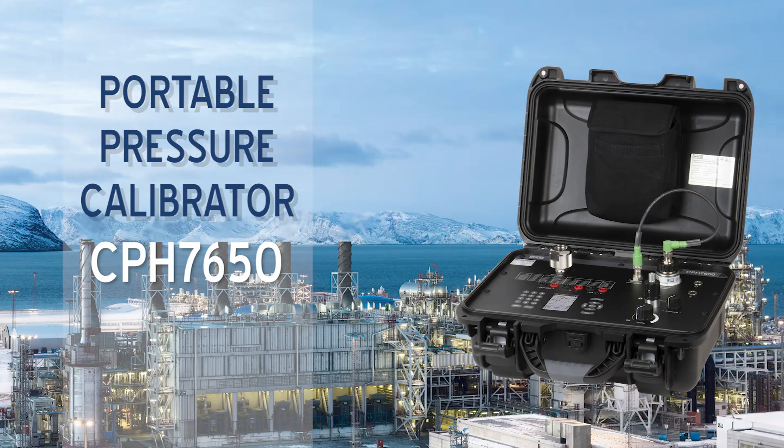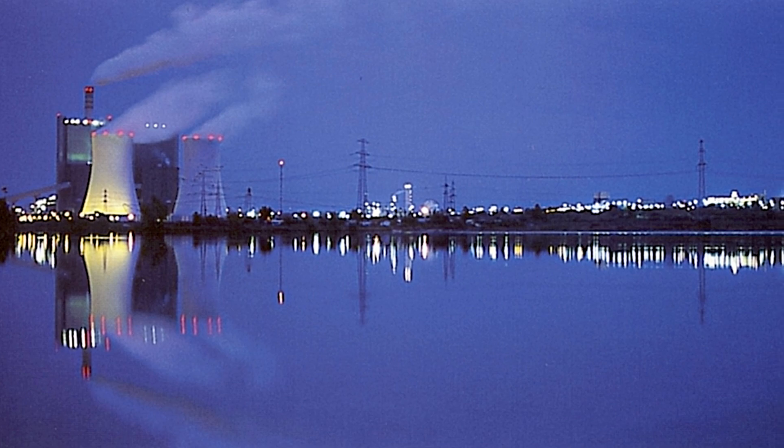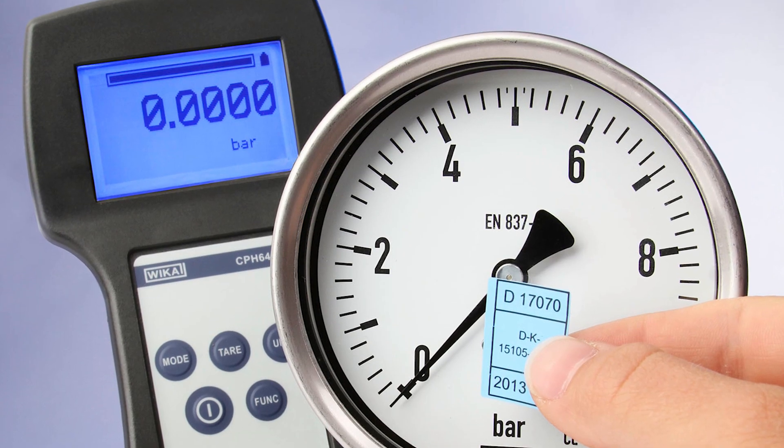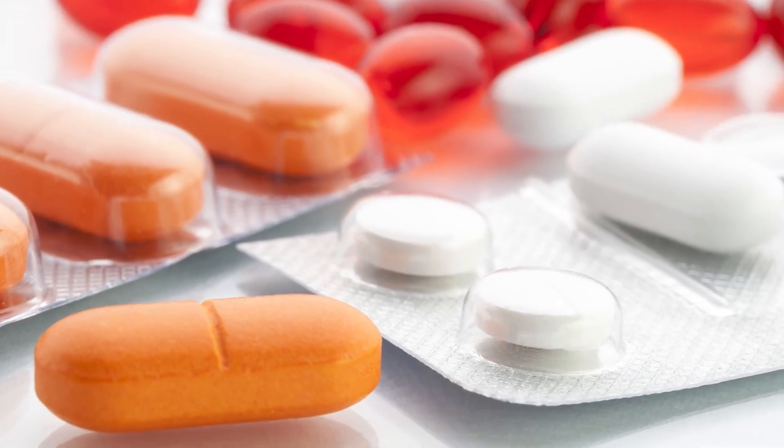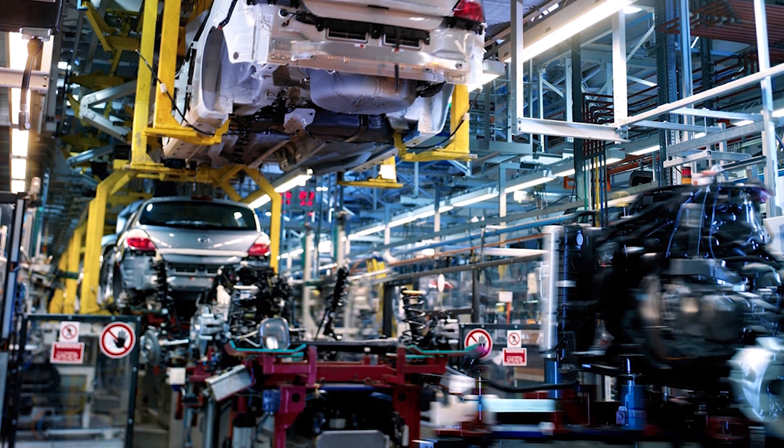The CPH7650 Portable Pressure Calibrator combines precise measurement of pressure and electrical signals in a compact case with internal pressure generation and documentation capabilities for power generation, calibration services, process industries, pharmaceuticals, and industrial manufacturing.